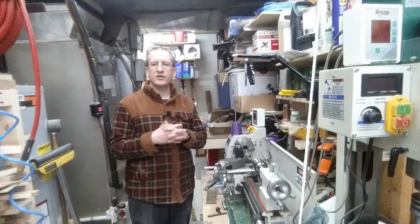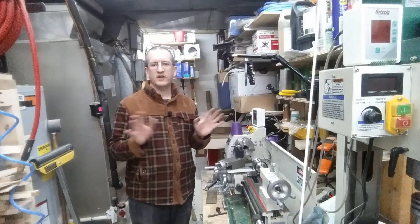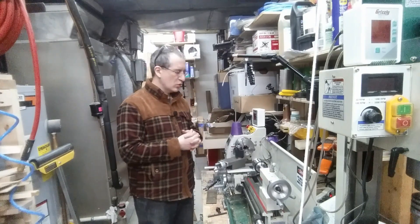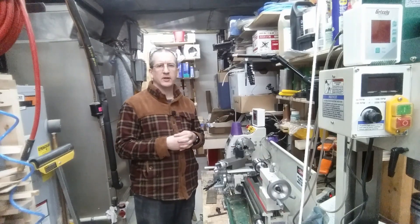Unfortunately I didn't record any of my previous progress, since I started working on this before I got inspired to make videos again. So we can just go over to the bench and I can show you where I've gotten with the electronics and talk about what's coming up next.